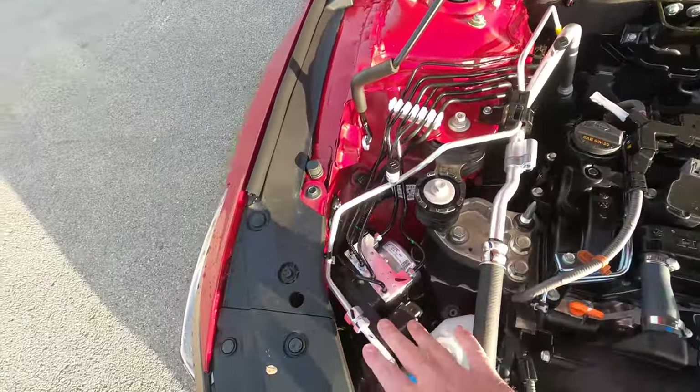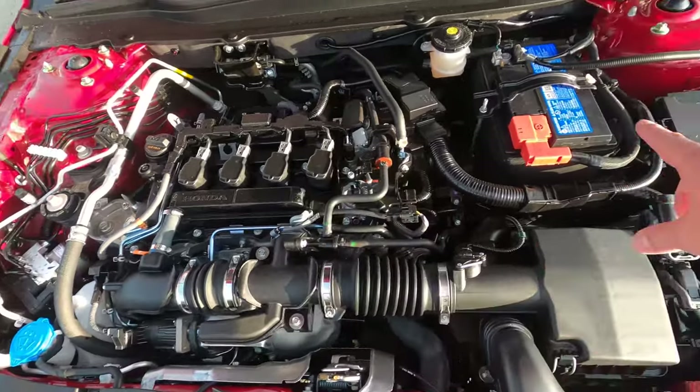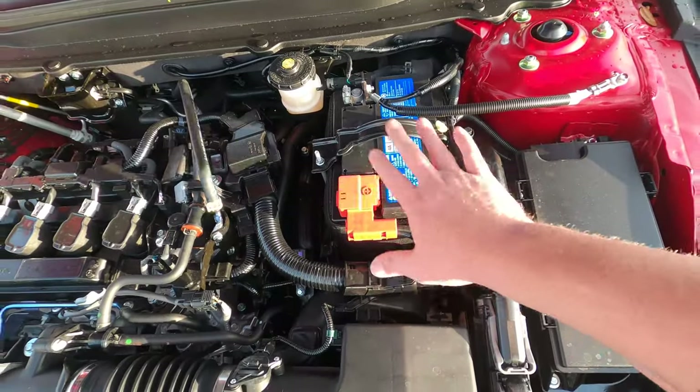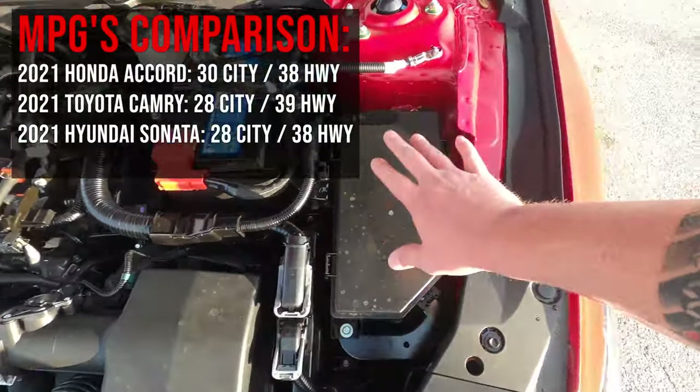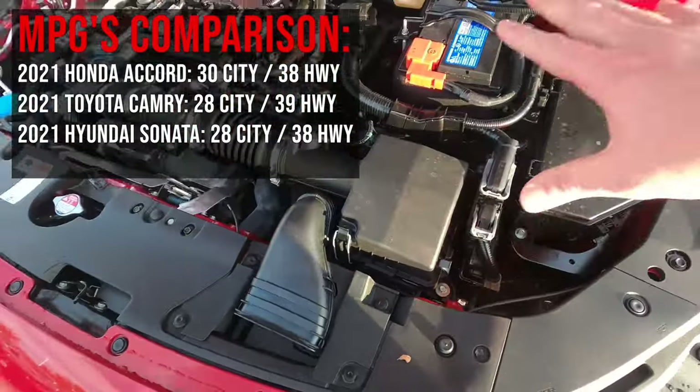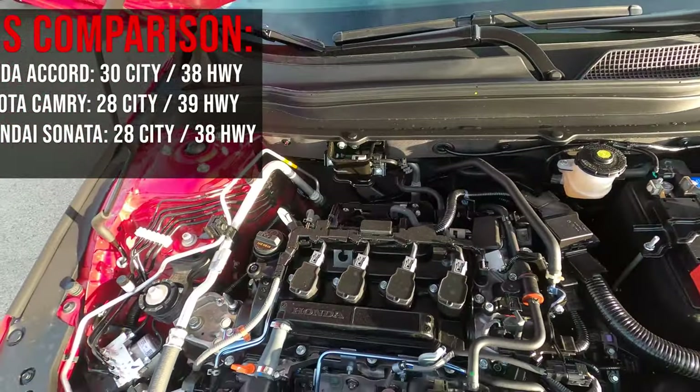Under the hood it's packed pretty tight. You've got electronic brake distribution, washer fluid, air intake, battery which is nicely accessible for car audio or anything else, fuse box, and air box. There is a little bit of space along the back if you wanted to add anything to this car.